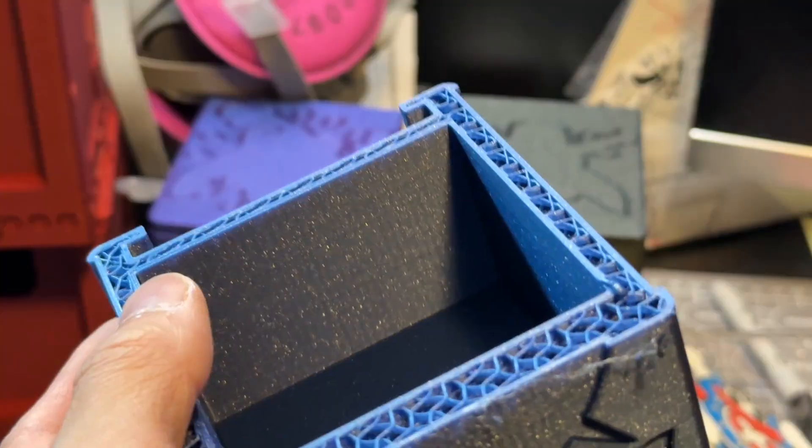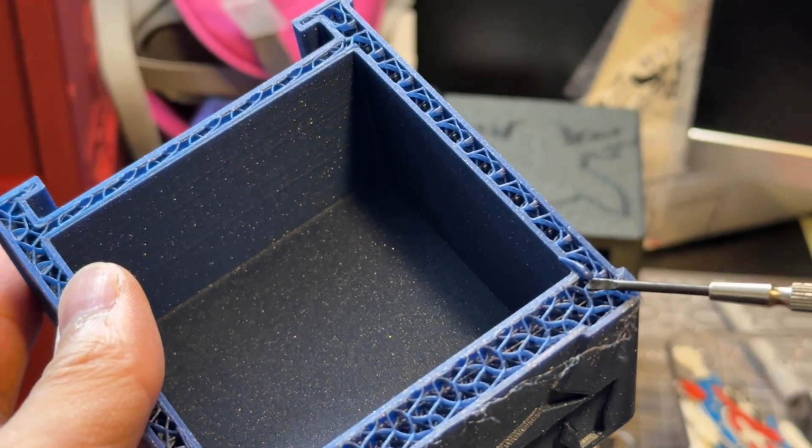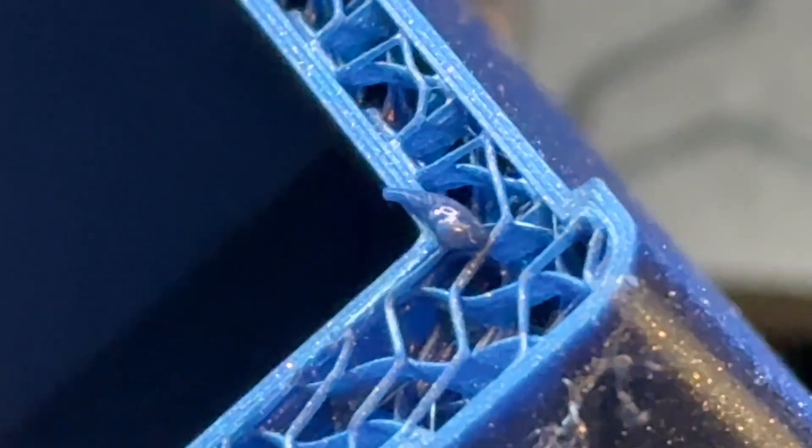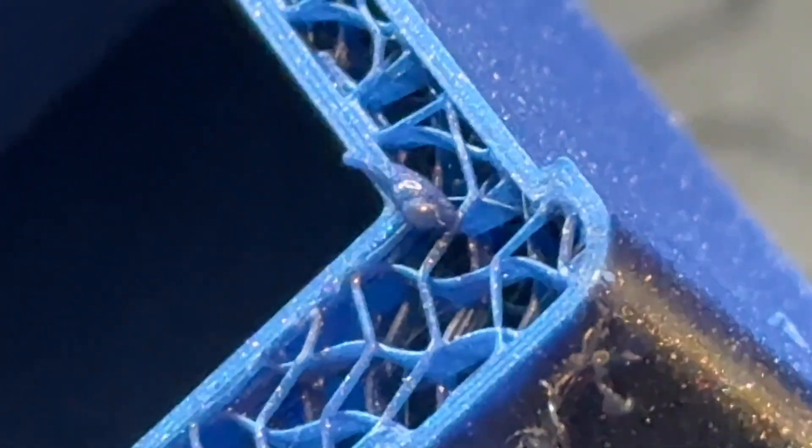Here's another clue that confirms my suspicion of a nozzle clog. Taking a look at the failed print, we find a small droplet of filament. This occurs when a clog forms inside the nozzle and the remaining filament that came before the clog slowly leaked out to form this droplet. Now that we know what type of clog we're dealing with, let's get to fixing.